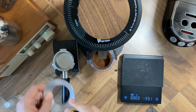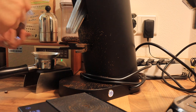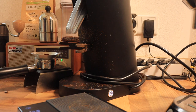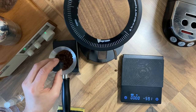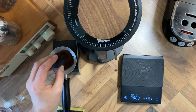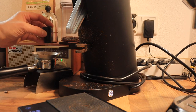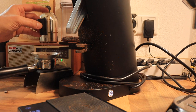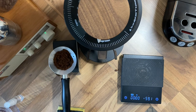Next we're going to use our funnel so that my better half doesn't get upset about espresso all over the place. WDT that up to distribute the grinds. The idea behind a turbo shot is to grind more coarsely and get about a ratio of one part input to three parts output — so with 18 grams in, we want to get about 54 grams out.